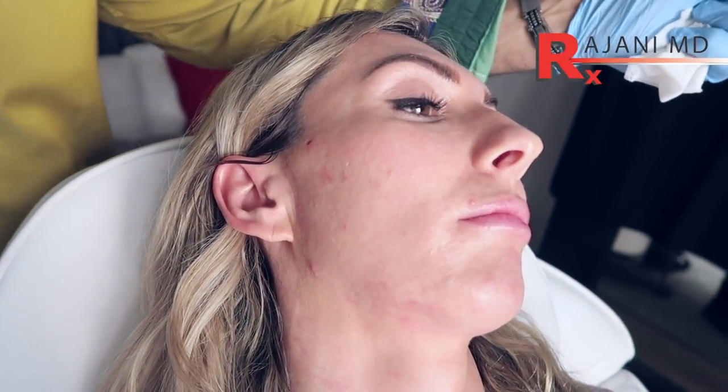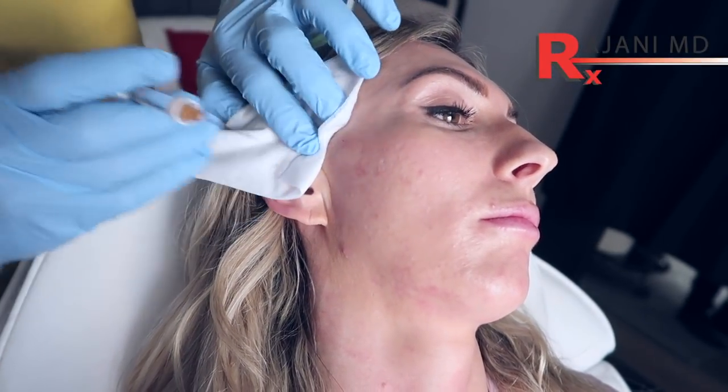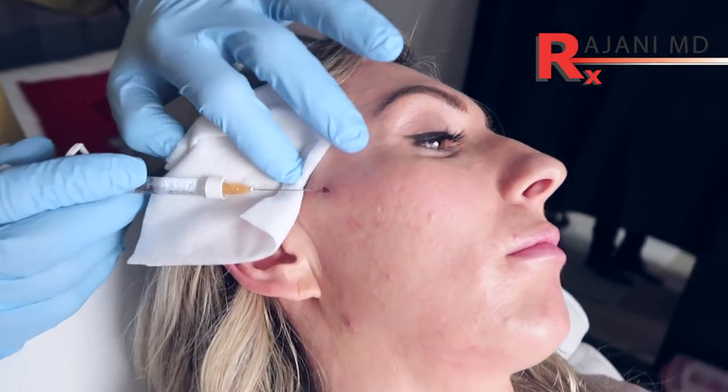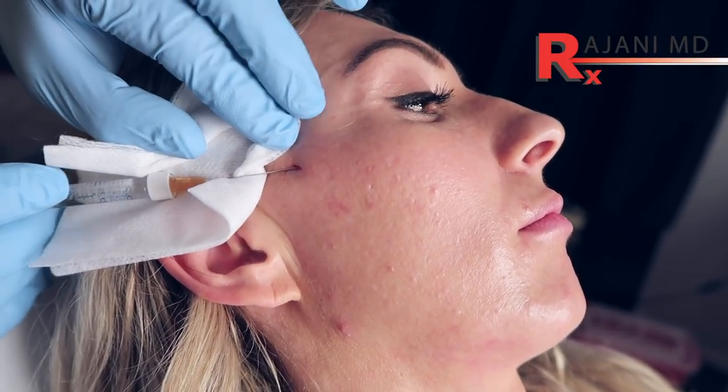We're using a 25 gauge 1.5 inch cannula here, and we want to keep the areas as clean as possible. A nice way to do that is to place a 4x4 over the hair. We enter the opening, and I can see a hollow right through here — she has a nice apex here.